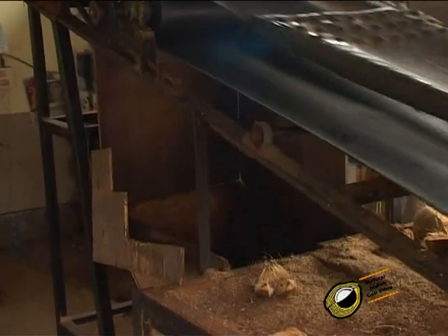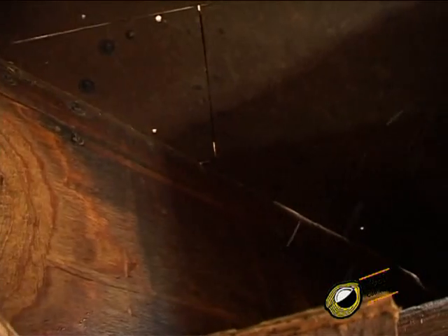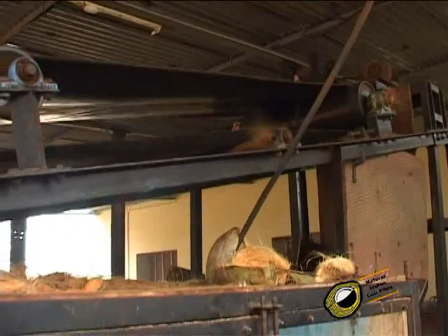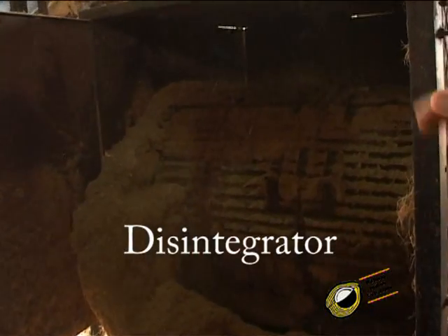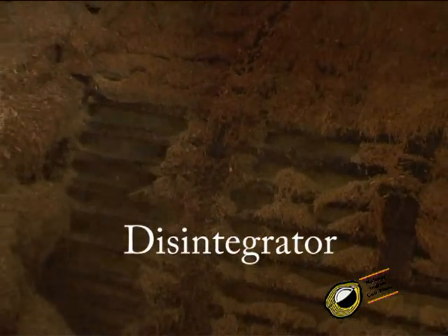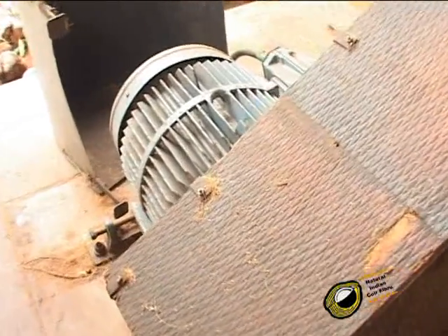The husks fall from the conveyor to the disintegrator, and from this disintegrator the extraction happens. About 70 to 75 percent of the fiber gets extracted in this disintegrator. The machine works with the help of a 50 HP motor.